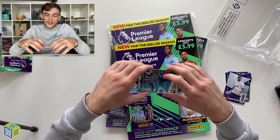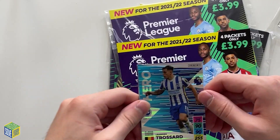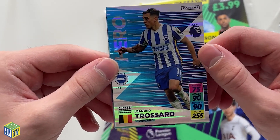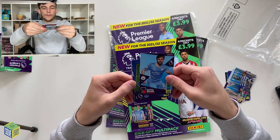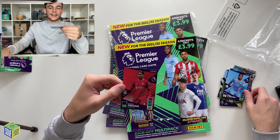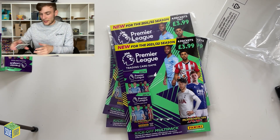It looks like Brighton is one of the teams they've chosen because we've got quite a few Brighton cards — and there's the Hero card. This is what the Hero card looks like, with Leandro Trossard modelling it. Lovely design. Then we have a Bernardo Silva base, lineup cards, Raheem Sterling and Roberto Firmino. So far we've found what the Hero card, the Lightning card, and the base cards all look like.